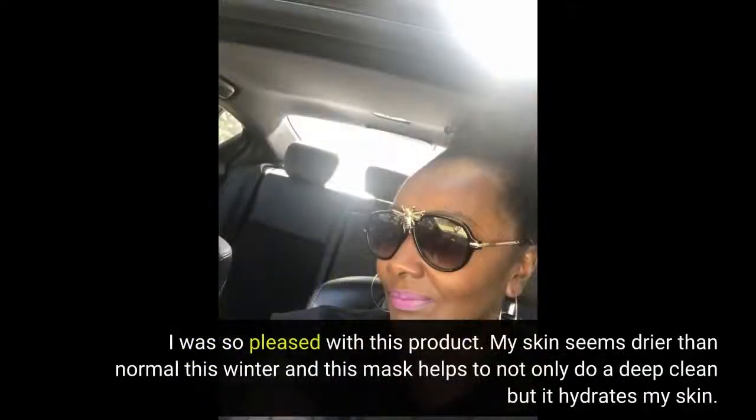I was so pleased with this product. My skin seems drier than normal this winter and this mask helps to not only do a deep clean but it hydrates my skin. I love that it has shea butter, sunflower oil, and aloe vera juice. I was a bit hesitant at first putting a dark grey mud mask on my face — scared my husband — but it was so relaxing.